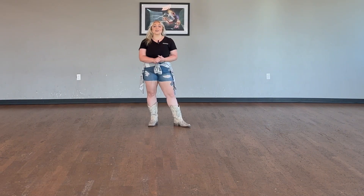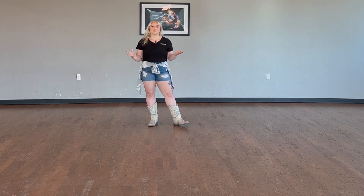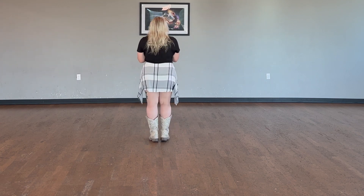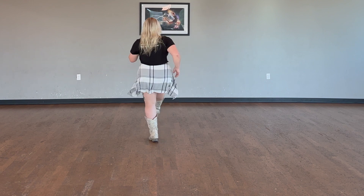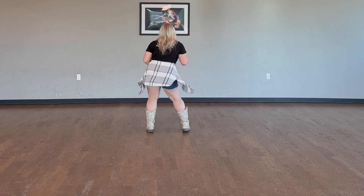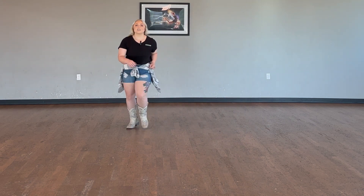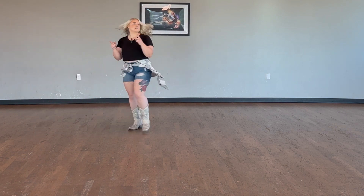That's the whole dance. Let's go ahead and put all four eight counts together, going towards every direction so you know exactly what it looks like on every single wall. From the top: scuff, one, two, three, and four, five, six, seven, and eight. One, two, three, hips, five, six, seven, grapevine. One, two, three, four, five, six. Back, side, front. One, two, and three, hitch four, five, six, seven, and eight.